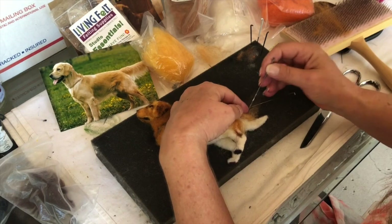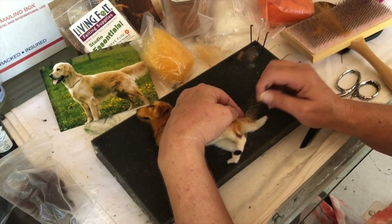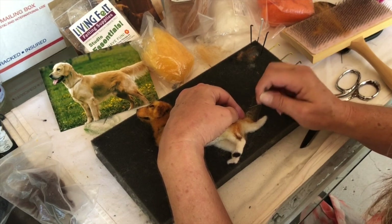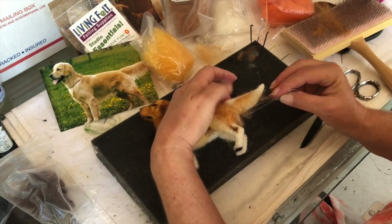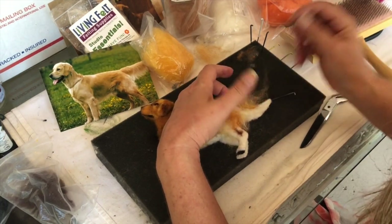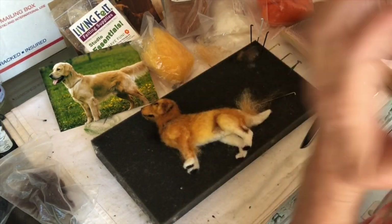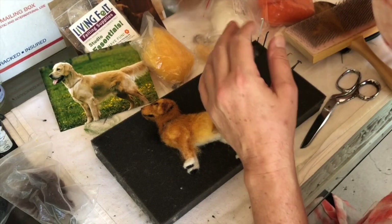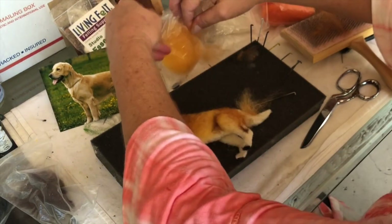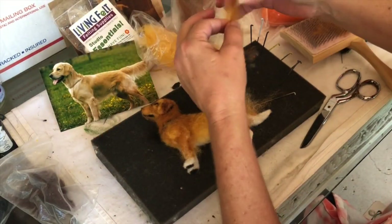I'm going to turn it over, do it in there like that. Let's pull it this way. I'll put a little bit of this as an undercoat — or underpainting, if you will — and then put the hair over it. I'll show you what I mean.